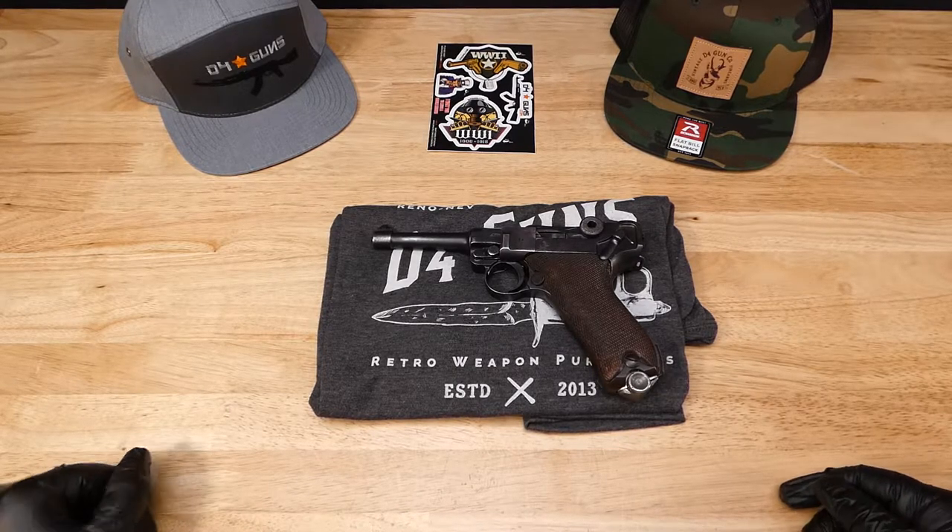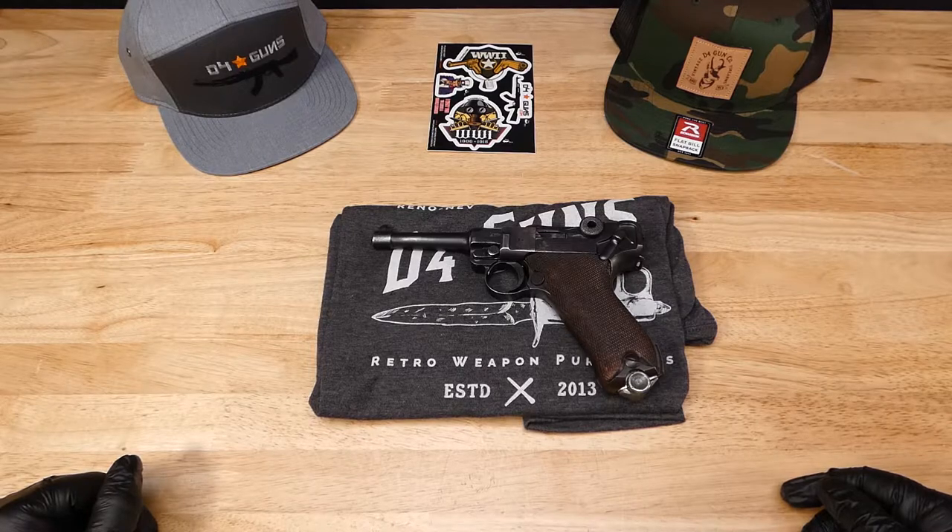Welcome to the D4Guns YouTube channel. Today we're actually taking a look at a Luger.